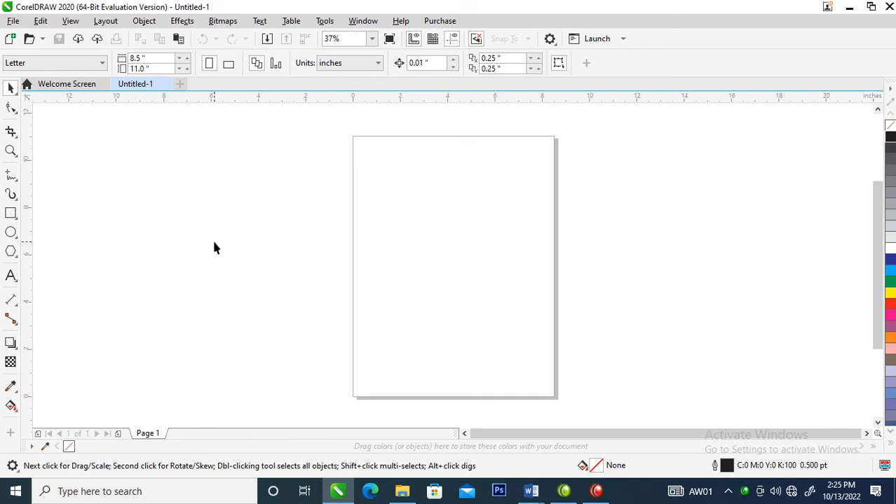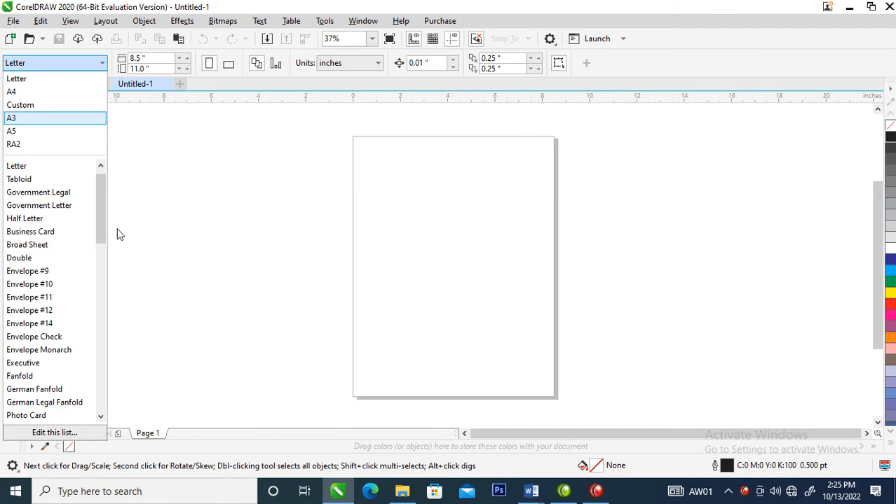Hi, what's up. In today's video I'm going to show you how to lay your first book in CorelDraw 2020, from page one to page ten. That's what we are going to do for now, so without further ado let's step into it.